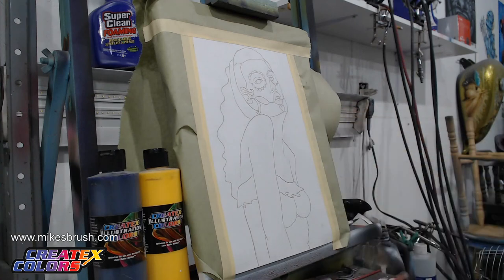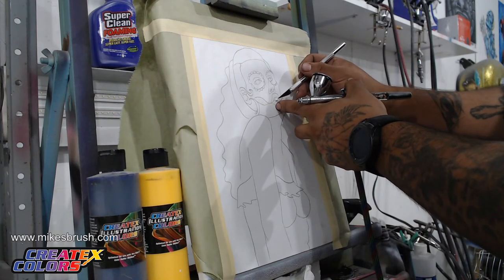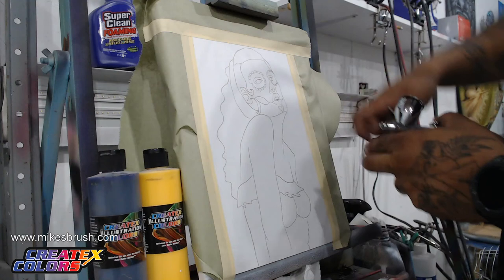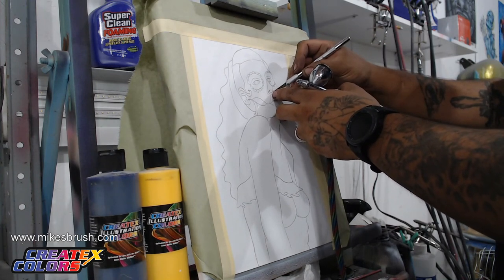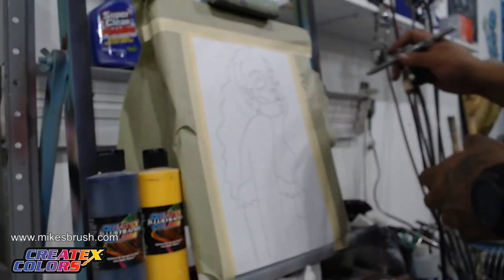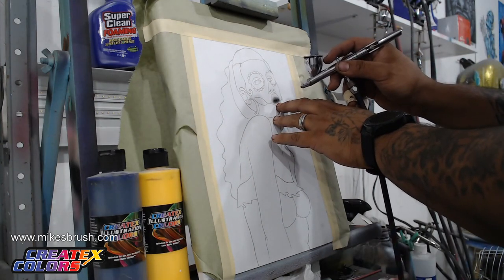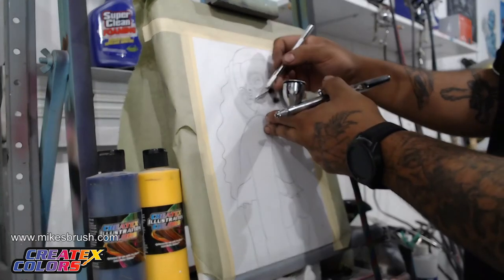Just shaking it really good, making sure we get that paint and reducer nicely mixed. Then we're going to start working our way around here, taking pieces off and coloring in. Inside the mouth we have her teeth, but we also have the part between her teeth and the lips — go ahead and take that piece off. We also have her nostrils marked off, so take those off as well. Spray a little bit on the side to test and fill those in.